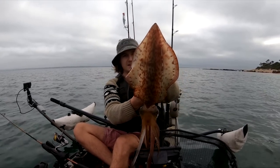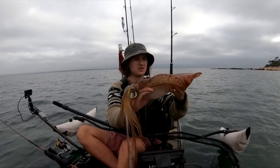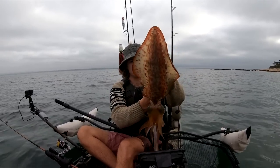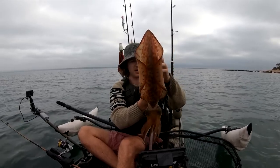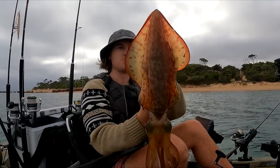That has a 40-centimeter hood easily — it is an absolute monster squid. So we'll keep it in the live bait well, but hopefully we can get one a little bit smaller. What an absolute beast of a squid.